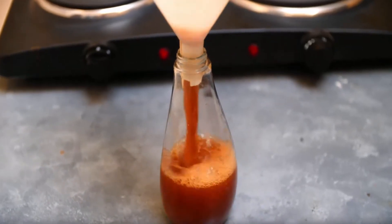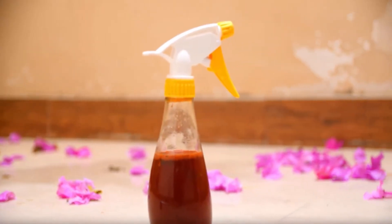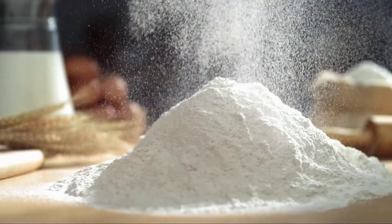Add the filtered mixture into a spray bottle and sprinkle it in your house to keep squirrels away. Detergent is also a good ingredient to keep squirrels away from your house.